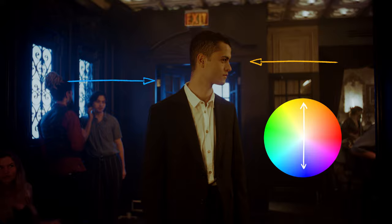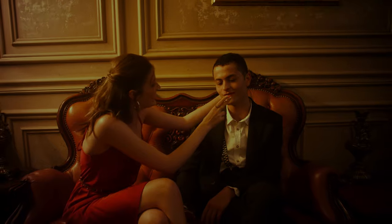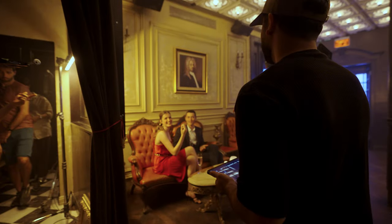Then we follow the waitress, panning left and introducing our main guy again — this time with someone new. Lighting-wise this space is lit similarly to the previous shot, but we just moved the key light so it's now coming from camera left.